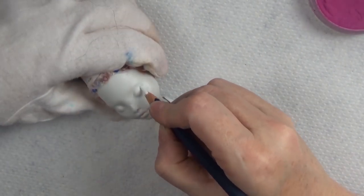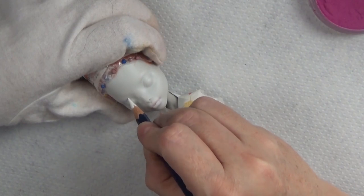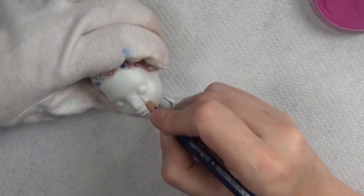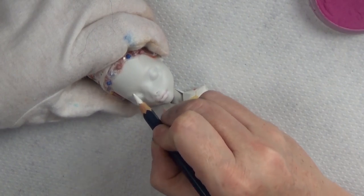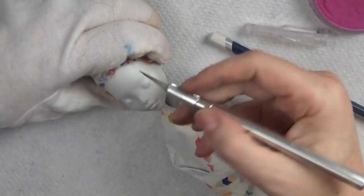Hello everyone, it's Carrie, and in today's video I'm working on an 18th century French haute couture style Sally from Nightmare Before Christmas. I'll be showing the face-up, the hair styling, as well as some final photos at the end.